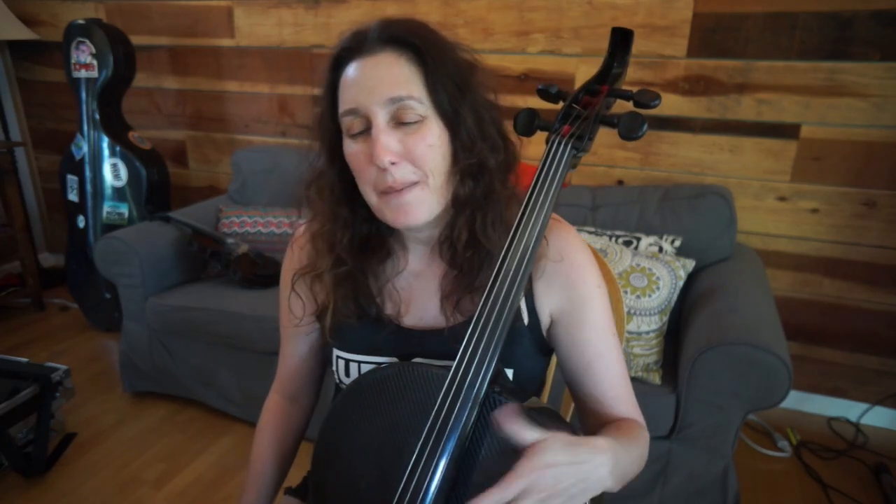Hi everybody, it's Rebecca from the band Dirty Cello. Now when you're first learning how to play a blues solo it can be a little hard to figure out what to do. So in this one what we're gonna do is we're gonna use the same lick but we're gonna tweak it a little bit when we get to a different chord. So we call this one following the chord changes. You can download the PDF below or you can watch the notes on the screen.